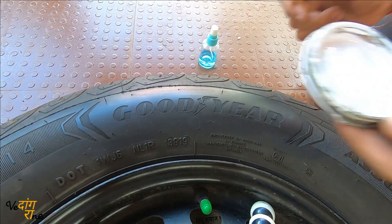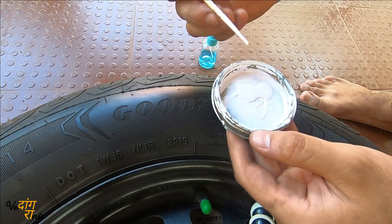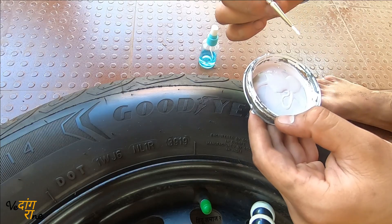I've taken some paint in a container and now just go ahead filling in the paint. The letters here are indented inside with grooves, so we fill the paint into those grooves.